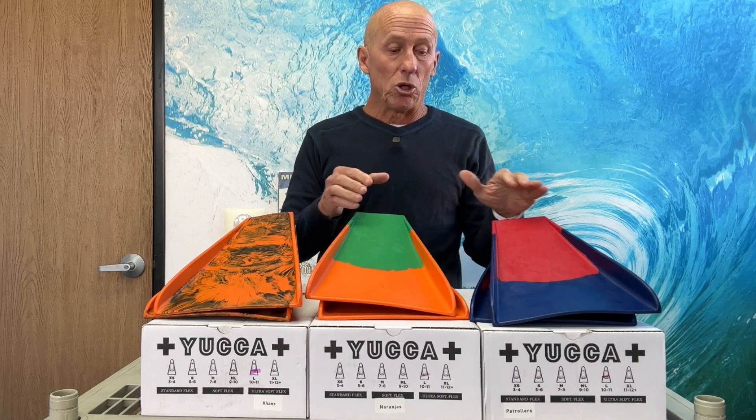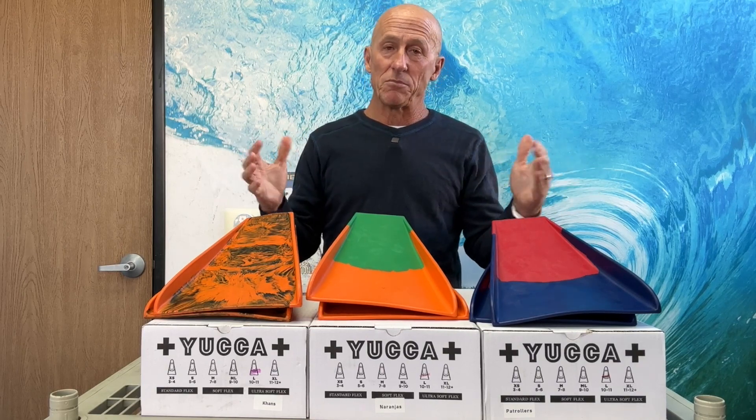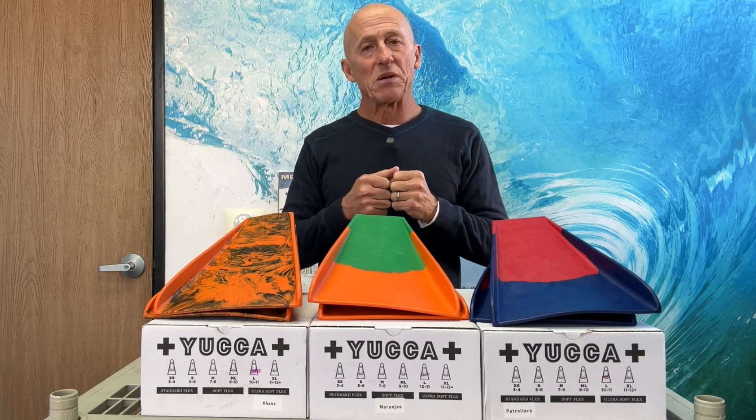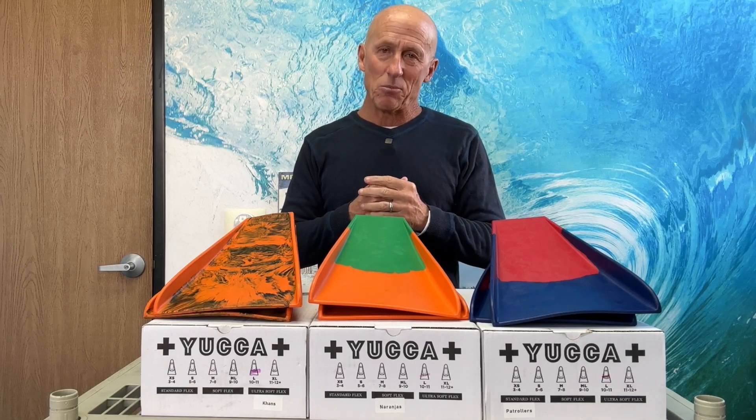They come in multiple color ways, which vary from time to time depending on what's available. Those are Yucca fins — pick a pair up today at ebodyboarding.com.